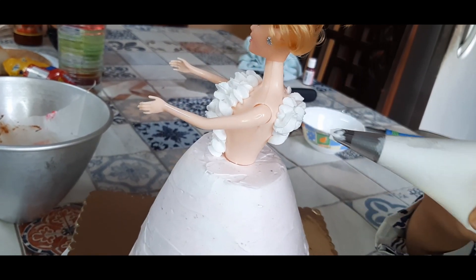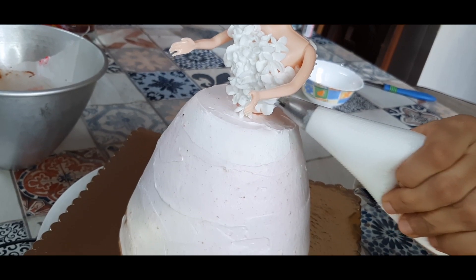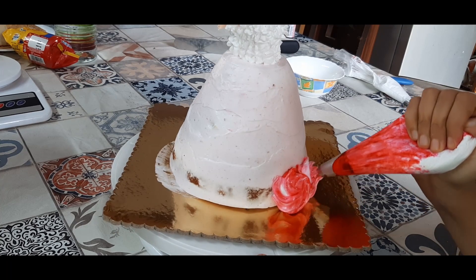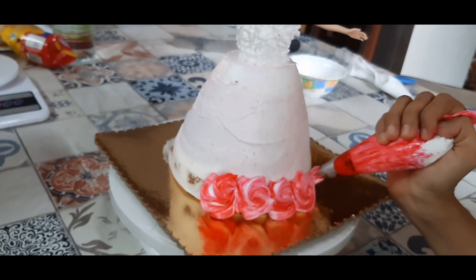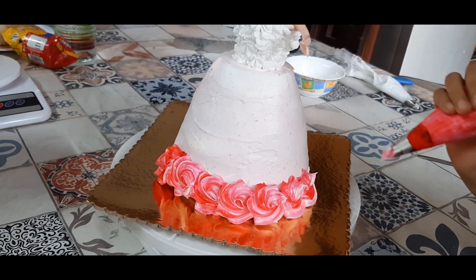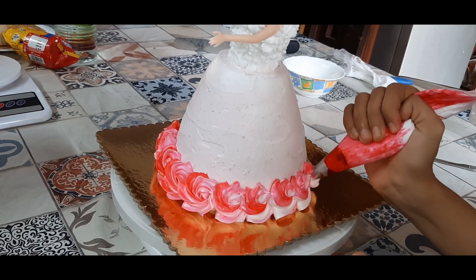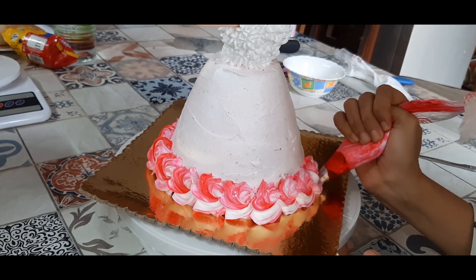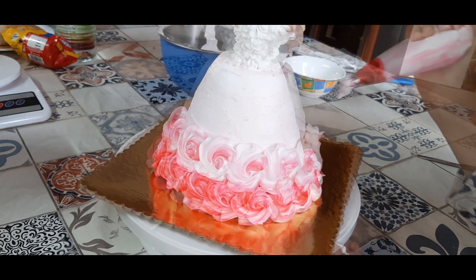Once the body is done, start on the sponge. Go on making the rosettes until you have completely finished the piping on the doll. Take your time and go step by step — the line below should be completed first, then go on to the second line, then the third, until you reach the topmost line. It's a very easy technique for making a doll cake.